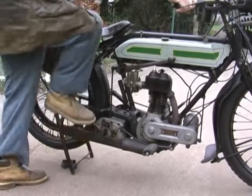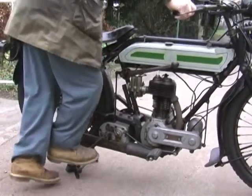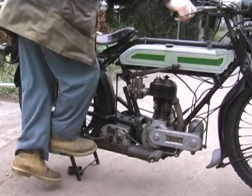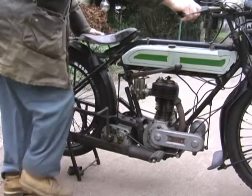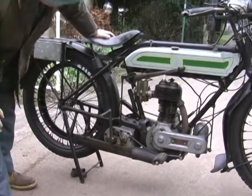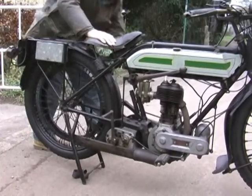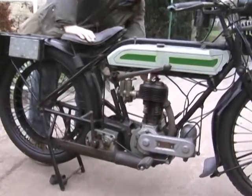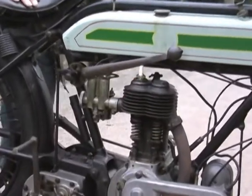You can see that I'm leaning on the kickstarter now — it's very, very difficult to turn this bike over. It's beginning to move now but it doesn't really want to go. In the old days — and it's still here — underneath is a cap that you pour petrol into to make the oil freer, and then you could kick it over better.